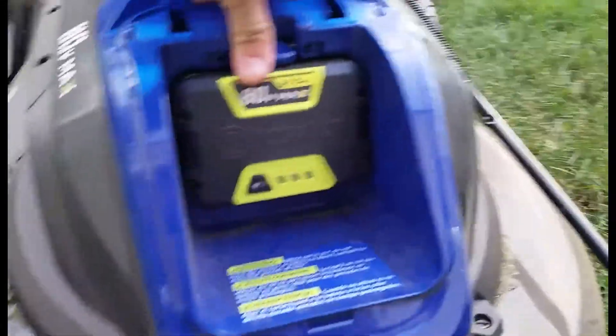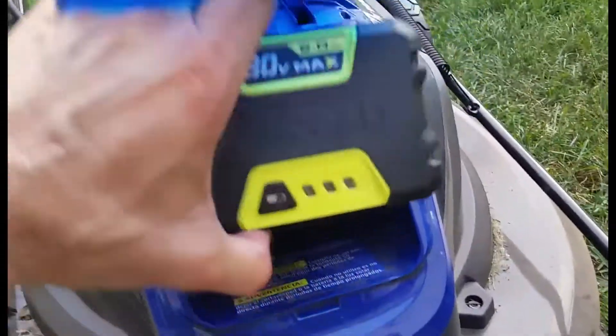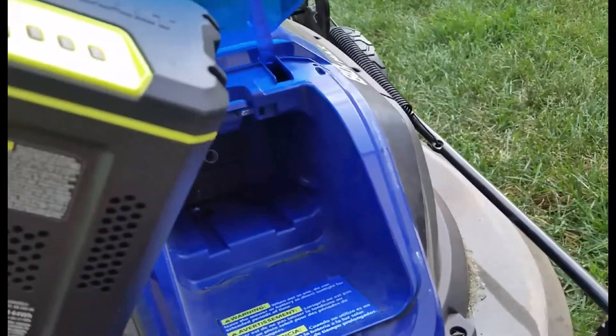You can release the battery by pushing that lever and pulling it out. It's a little easier with two hands than one.